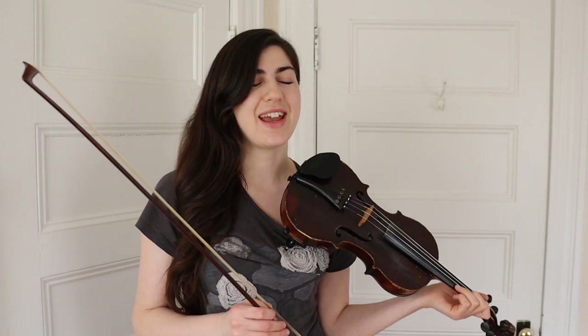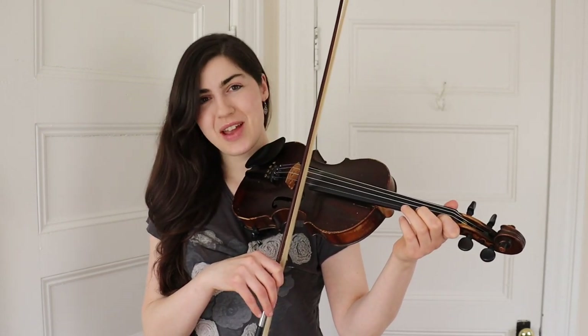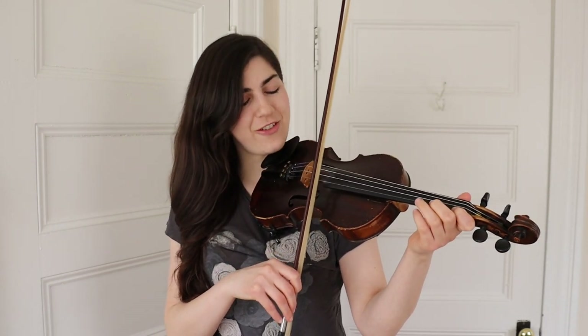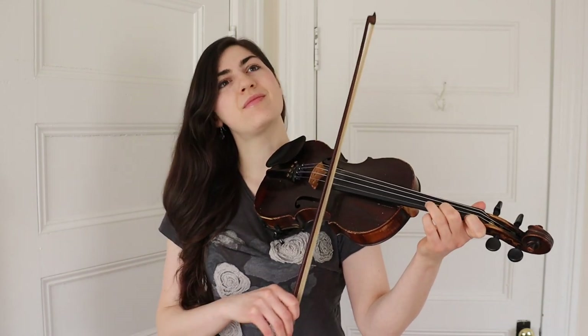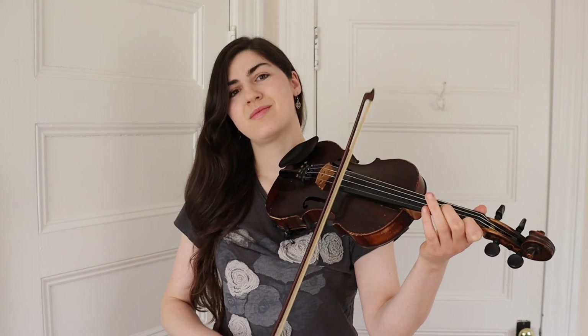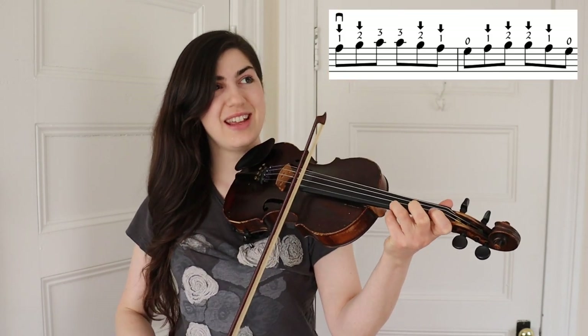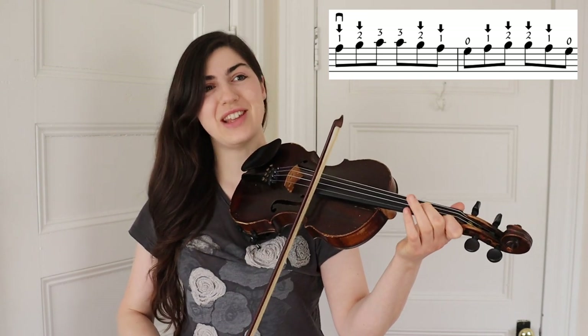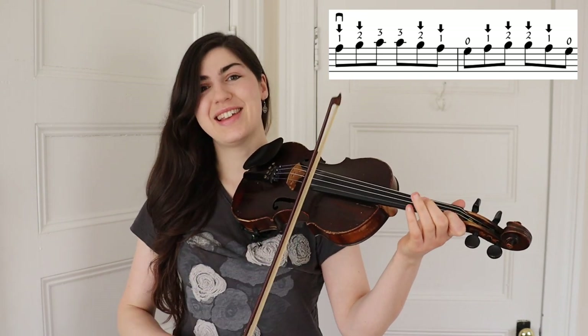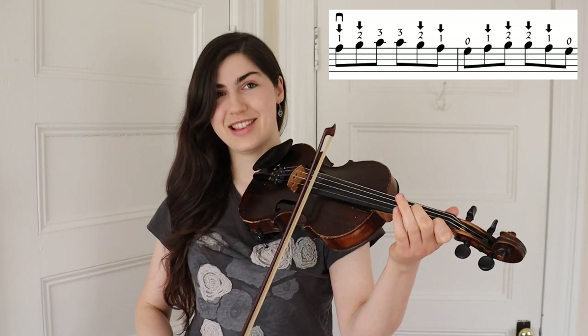The next phrase starts with your low first finger on the E string. That's low one, low two, three, three — low two, low one — E, low one, low two, low two, one — low one, E.